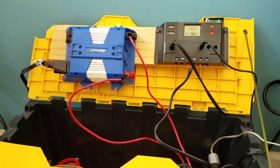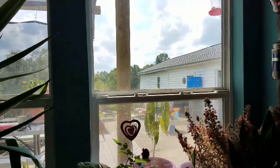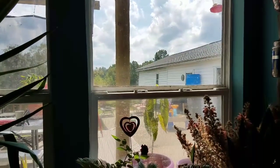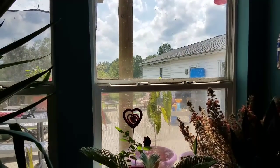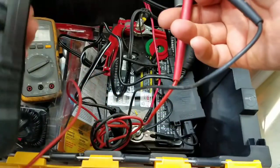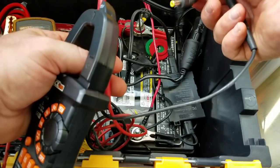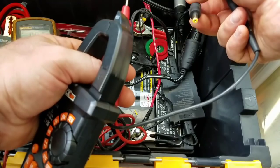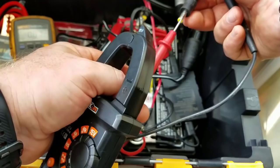Just for reference, it is August 30th — still summer — and it is a nice bright sunny day with the panels in full sun. This line right here is coming in from outside, from the solar panels. All four of them are wired together out there, so it's supposed to be a total of 100 watts.